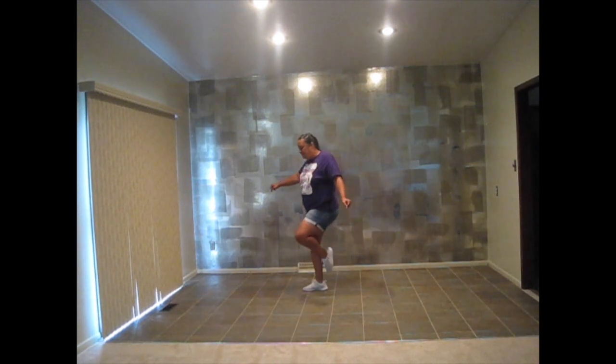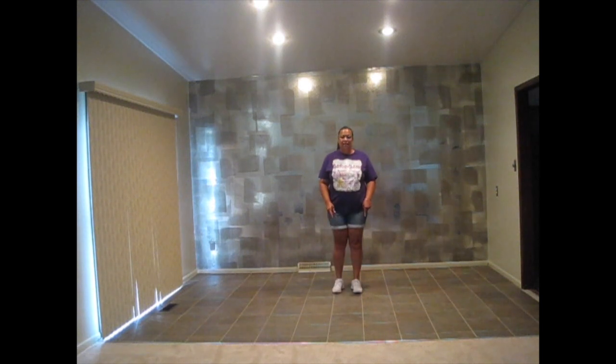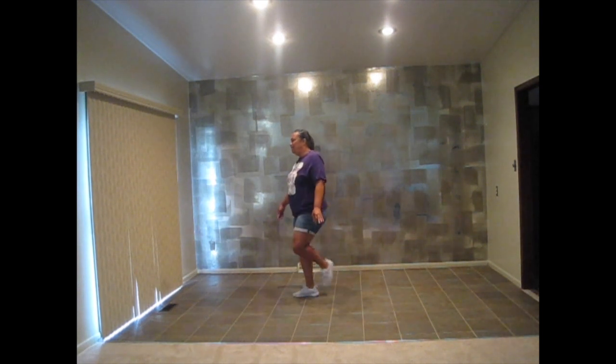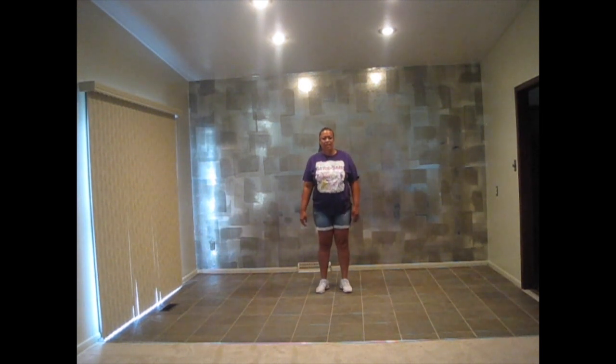So you're going to step, tick, left, right, swirl, left, right. You're going to make a three-quarter turn to the back wall from the tick. So you switch: step, tick, left, right, swirl, left, right.